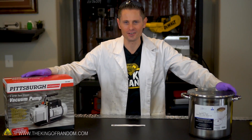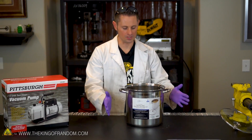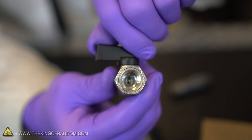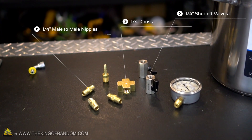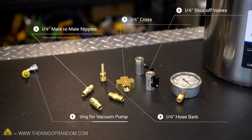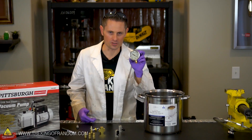So I've gathered up these materials and we're gonna spend our afternoon together building ourselves a vacuum chamber. This here is a 12 inch stainless steel cooking pot — we're not gonna need the lid, just the pot itself. I also stopped by a hose supply company and picked up a bunch of various fittings: a couple of quarter inch shutoff valves, a quarter inch cross, three quarter inch male-to-male nipples — that's actually what they're called — a quarter inch hose barb, and a fitting to connect it up to a vacuum pump.